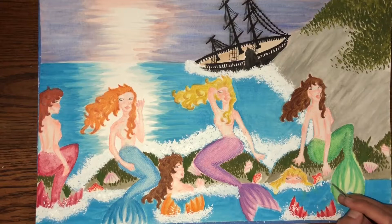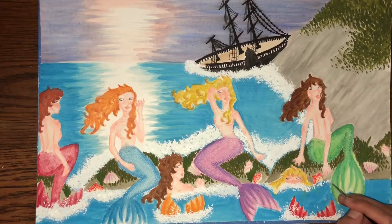Then I'm going back into the sirens' faces with the Artist Loft marker number R3 in Peony for the lips.